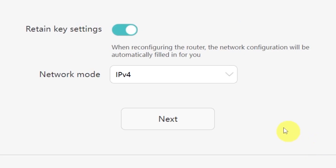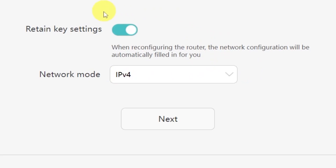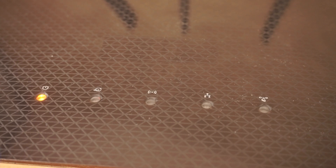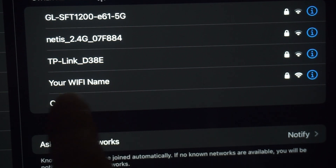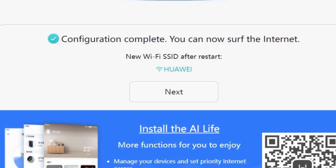On the next page, you'll be asked to select your network mode. In most cases, you don't need to change anything here. Simply click the Next button to continue. We're almost done with the setup now. At this stage, the router will restart and apply your new settings. Wait a couple of minutes for the router to fully reboot and start working again. If you are connected to the router via Wi-Fi, you'll now need to reconnect using the updated network name and password you just set. Once you've reconnected, click Next to continue.